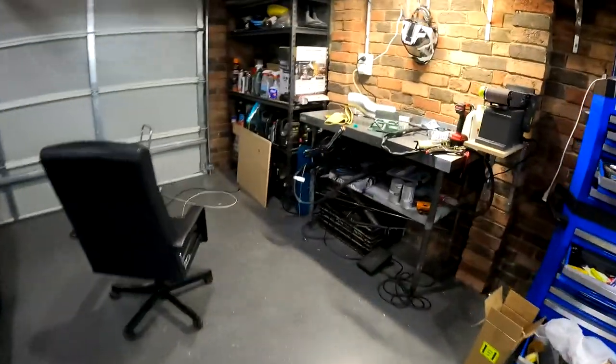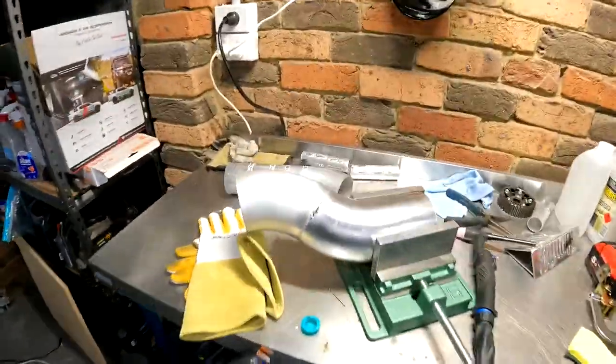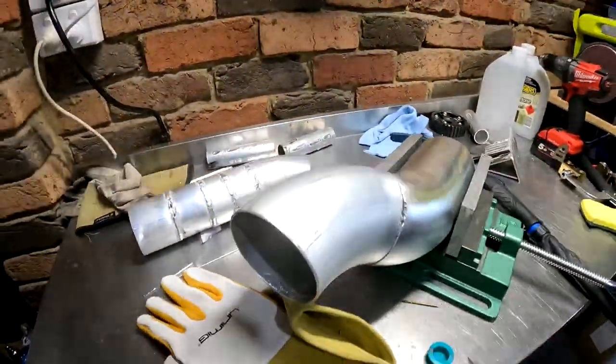We've got the piece here and we're going to be doing some welding tonight.